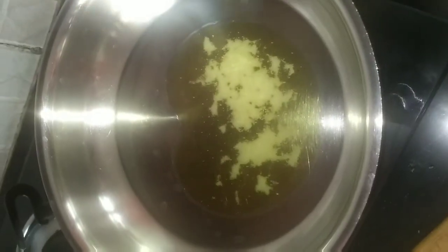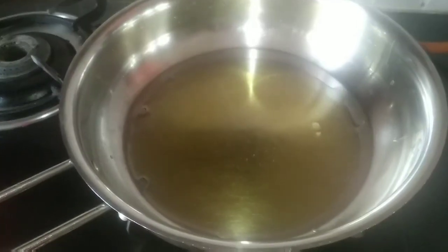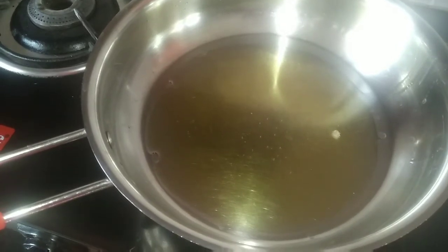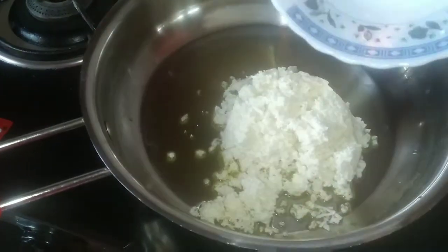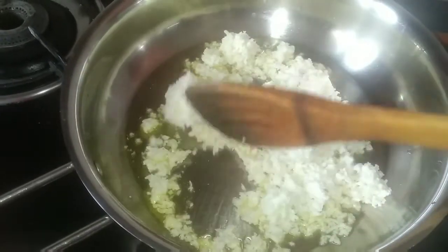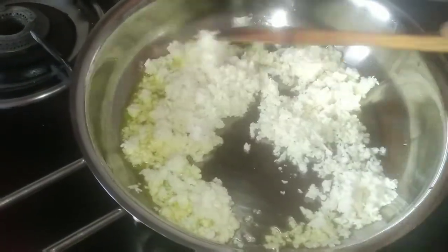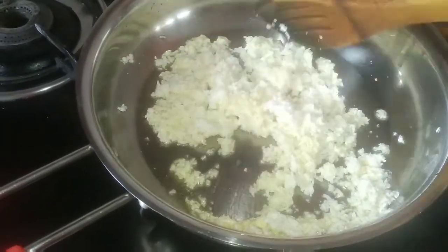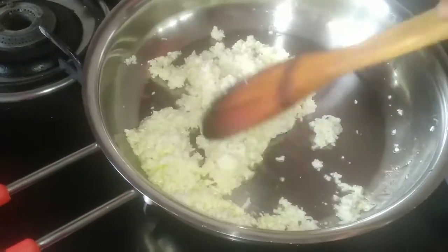I have heated a pan and I'm going to add ghee to it. Keep the pan on low flame — I'm now adding paneer. You have to keep the pan on low flame always so that it doesn't get burnt. Crush the paneer properly so that there are no lumps; you can also grind it.